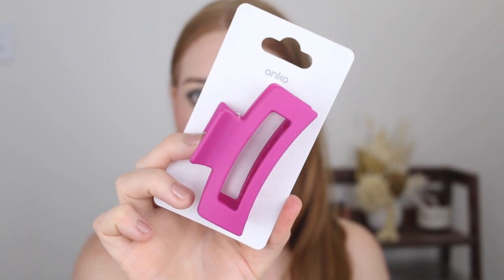Moving on to a few accessories — I picked up this pink claw clip. How beautiful is that color? I was against Kmart claw clips for a while because when they first came out they just could not hold up my hair. But I did a little test run with this one and the claws are very strong — it holds up all of my hair, no problem. Absolutely loving the shade, and it was only $7.